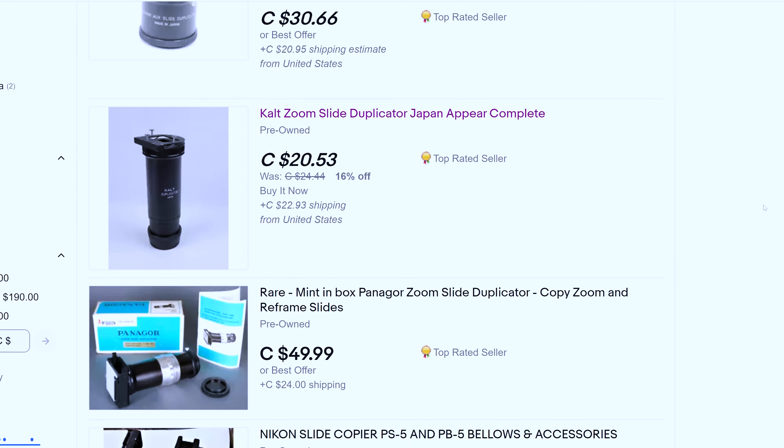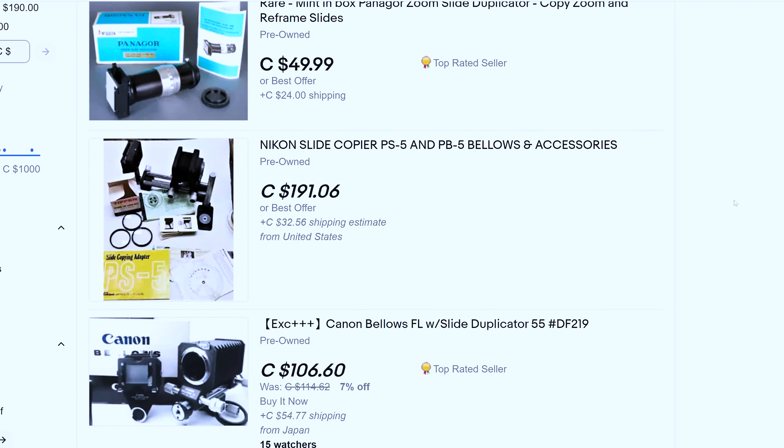Final thoughts: do it. If you can find one of these camera slide duplicators, go for it. You can probably find them on eBay for pretty cheap, or at thrift stores — that's where I got mine. If you can pick one up cheap, it'll be worth it. Good luck!